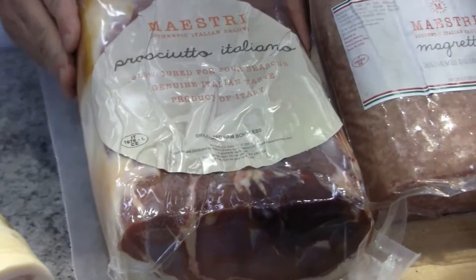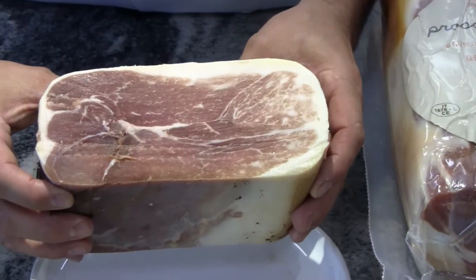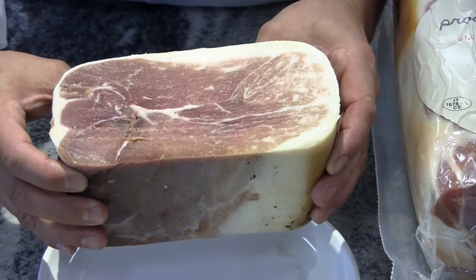As you can see, the beautiful 100% usable product finishes over here. When you put it on the slicer, you have 100% yield and a guaranteed beautiful slice of prosciutto.